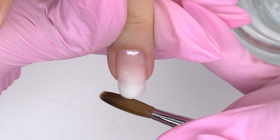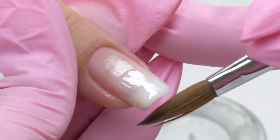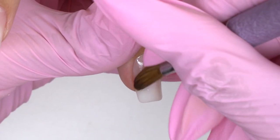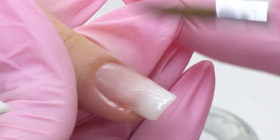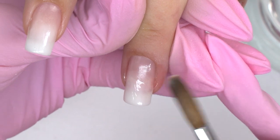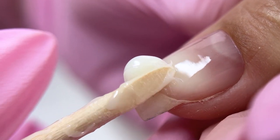There is a range of pluses here: a lower chance of liftings and cracks on the free edge, gel polish will last longer, and a shape and C-curve will look nice and clear. Clients will definitely appreciate your efforts and the results, so they will come back to you for sure — not to an average nail tech who can do a gel coating only, but to the tech who knows how to build up the nail architecture using hard materials.